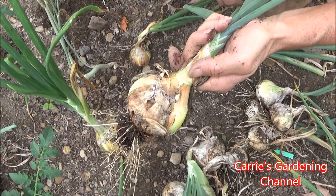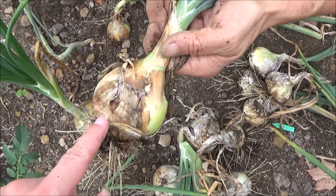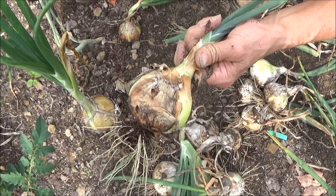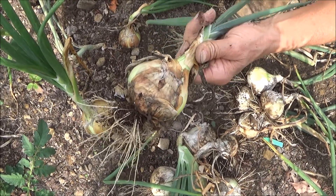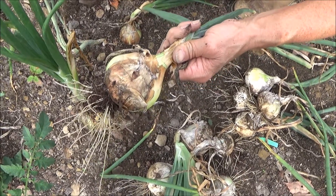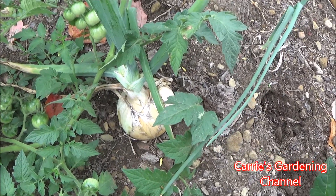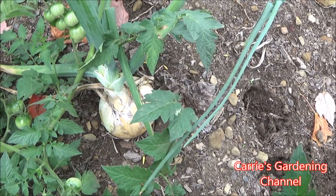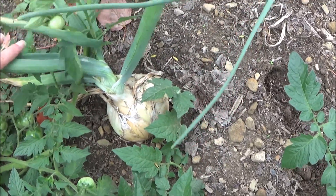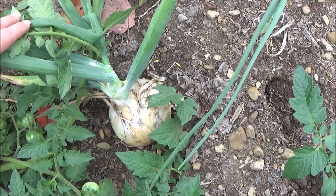Now this one here — the stalk was not falling over on it, but you can see it's rotted there. So I've got to get that one out of there. Now, that's a different variety. Having a little bit of a problem finding the tags, so I'm not sure which variety that one is yet. Now, this onion here is not ready to be taken out yet, but I just wanted to show you how large this one here is — it is still growing. The tomato plant was covering it some.